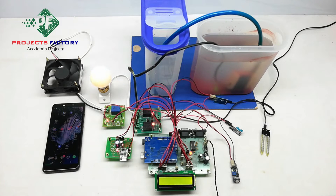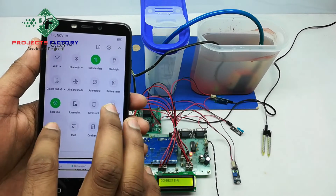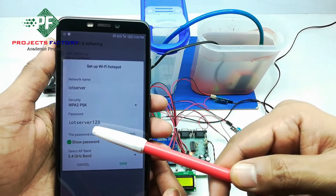Now power on this system. We have our own server designed according to our requirement. Initially, we have to create a hotspot on our mobile with the name 'IoT server' and password 'IoT server123'. We then open the hotspot settings, where we can see the network name 'IoT server' and password 'IoT server123'.